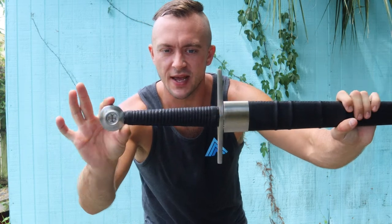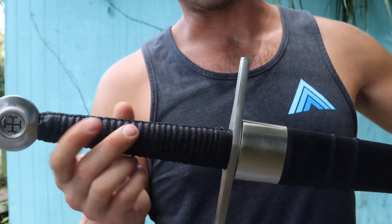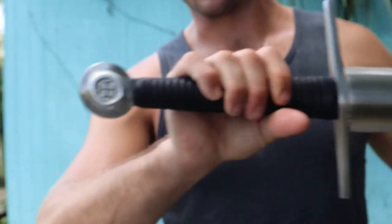Grip length is 7 and 1/16 of an inch. It is a wood-cored, leather-wrapped handle, and it's also braided, so this is going to help with grip.